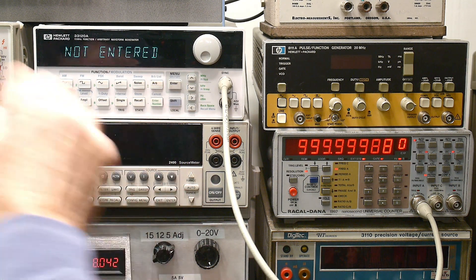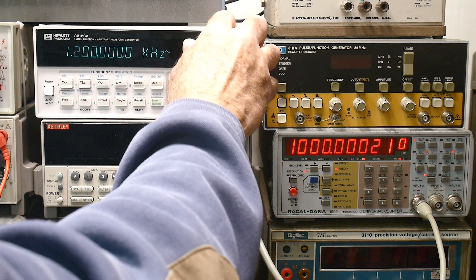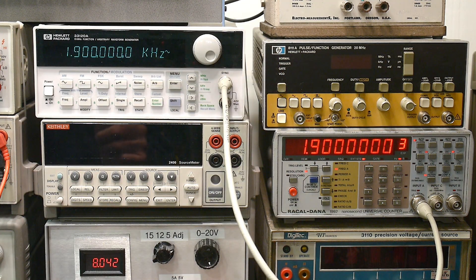Okay, and then we can exit out of here. Oh, there we go. Look at that — much better, much, much better. Well, that was non-intuitive, to say the least.